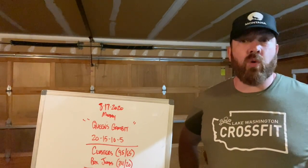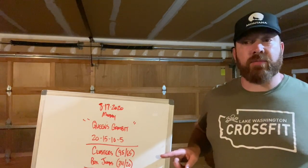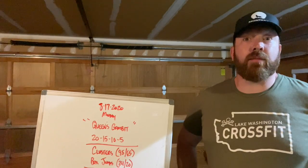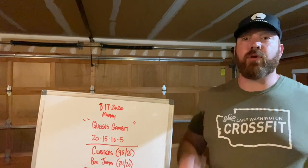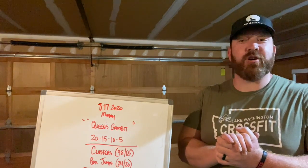Home workout variations are listed in SugarWod, but long story short: tuck jumps can be swapped out for box jumps, and for the clusters, any weighted object will do — including dumbbells, sandbags, or any awkward object that can be put into your hands. Let's kick the week off right. Hope to see you guys in the gym.